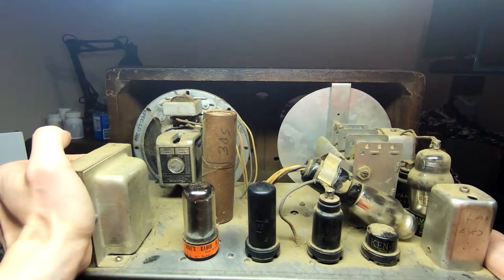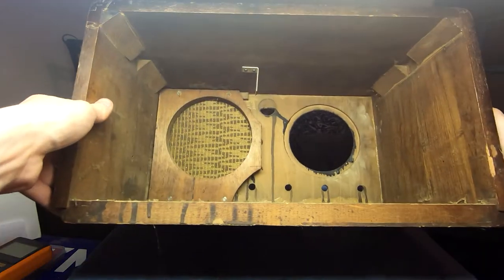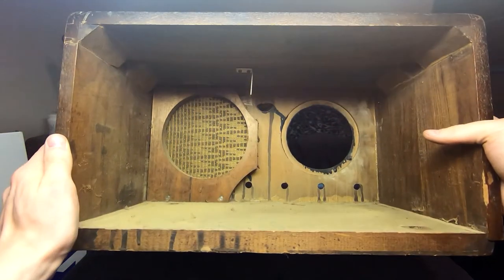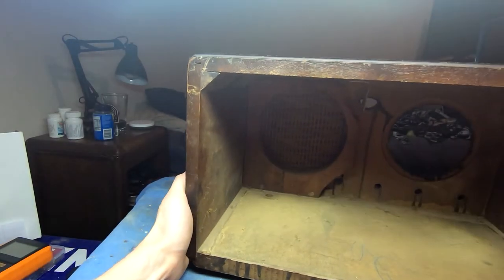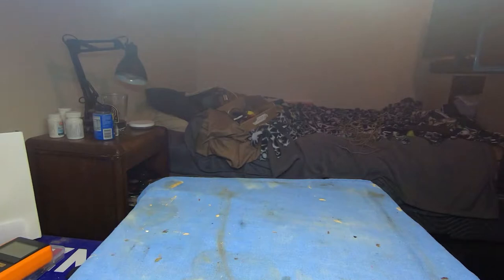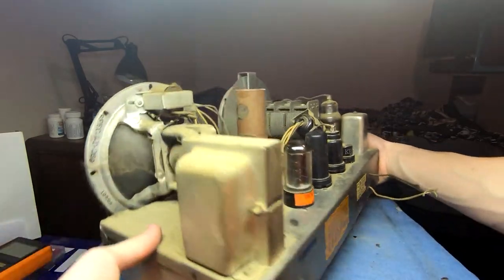We'll set the eye tube aside and slide the chassis back. No rubber bushings and everything is nicely firmly attached. I'm going to shift this into my lamp area and get the cabinet out of the way. From the opening it would seem the glass is attached to the cabinet rather than the chassis, so no risk of accidentally busting it if something were to hit the cabinet — but that does mean we need to be a bit careful with the cabinet.